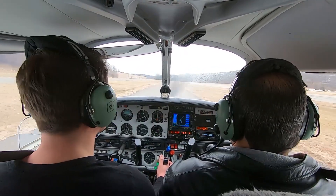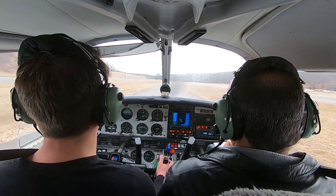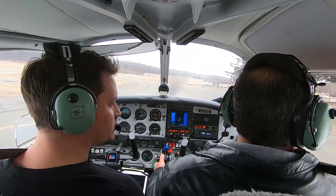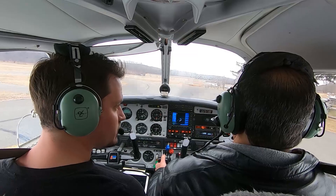Airport. Go ahead, bring it to the ramp. Round to that — to the ramp. Wind 2-3-0 at 6. Feel good to go for solo now? I'm feeling good. Confident but not cocky.